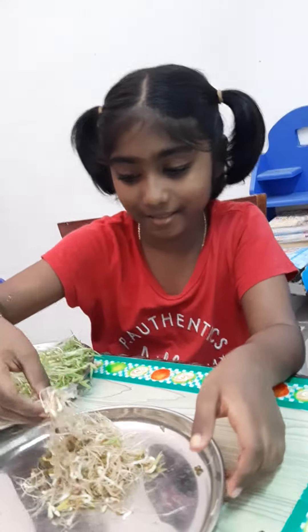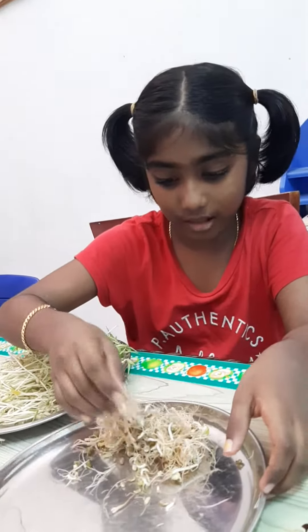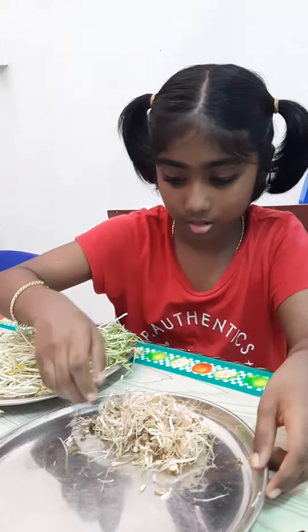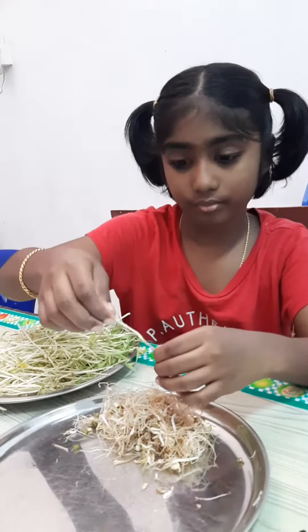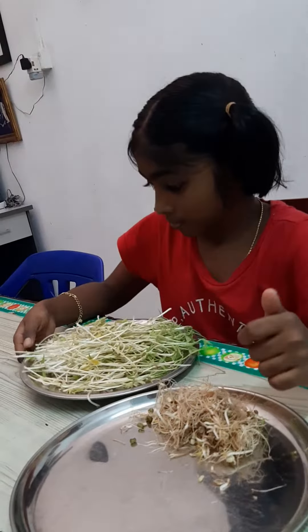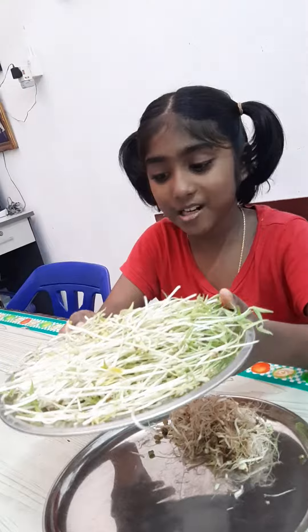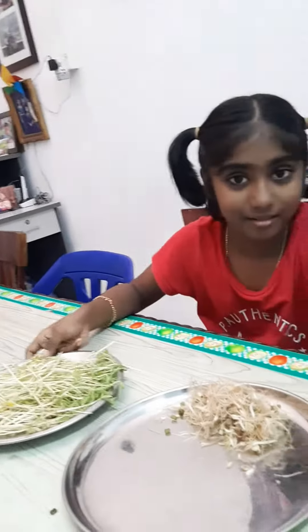Fertilizer — this is the natural fertilizer, not chemical. My bean sprouts are all clean now and ready to cook!